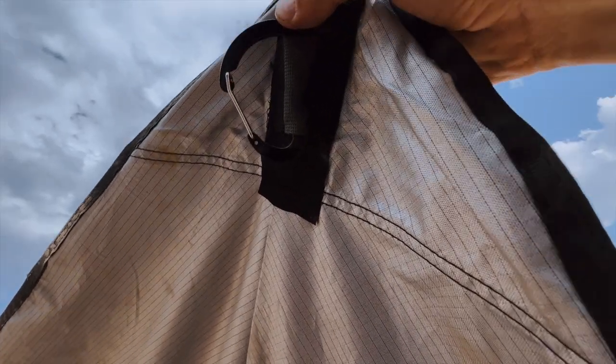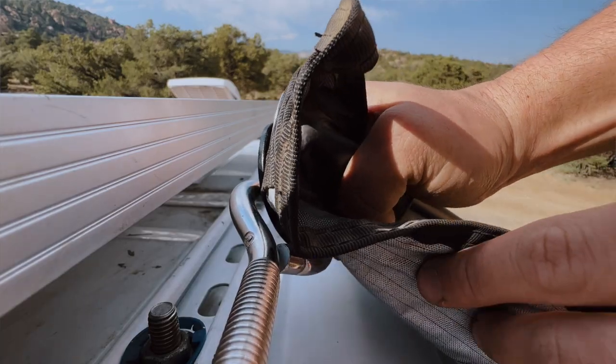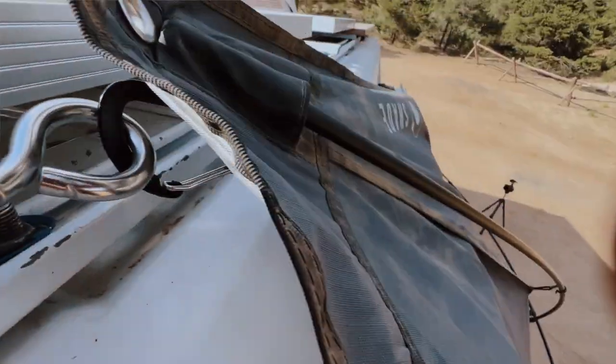Here are the built-in carabiners that come with it — that's where they click in to your mounting points. And there you go, just like that, it clicks right in there.